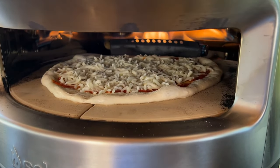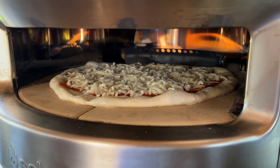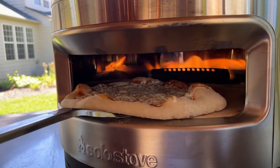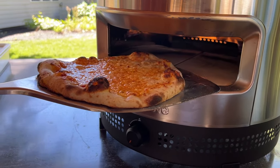Since the heat is coming from the back of this oven, I'm keeping an eye on the crust at the back of this pie to tell me when I need to turn. I rotate the pizza about a quarter turn three different times, and then we have a pizza that's ready to go in just about 60 to 90 seconds.